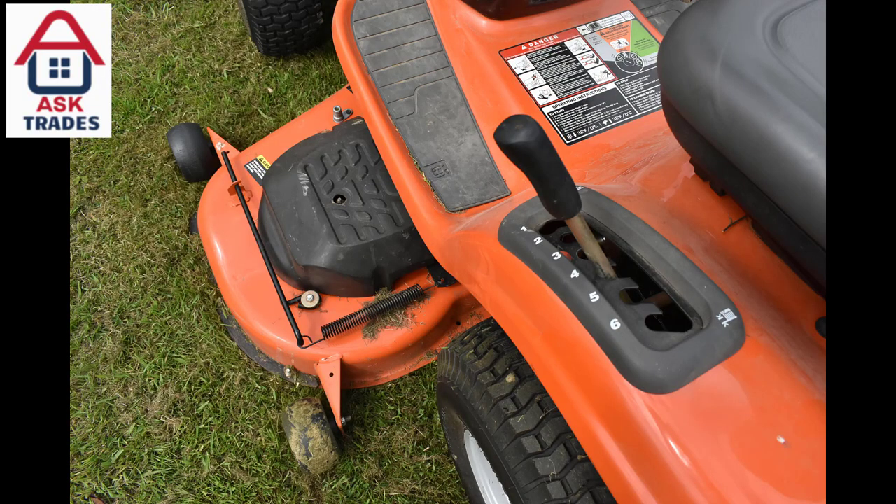It just pulls along. The grass doesn't clump up. It's a very good machine — it lives up to the Husqvarna brand name.